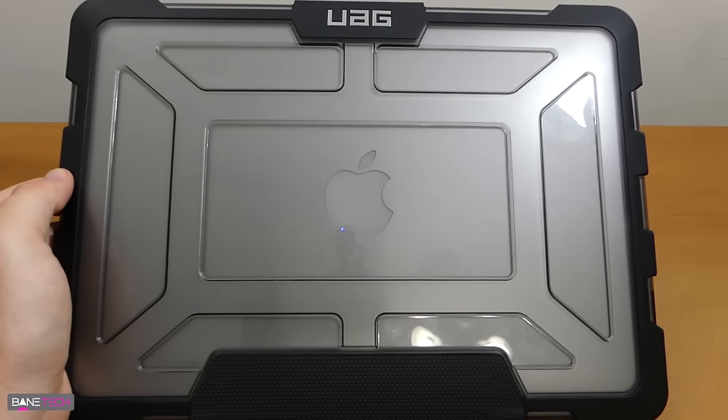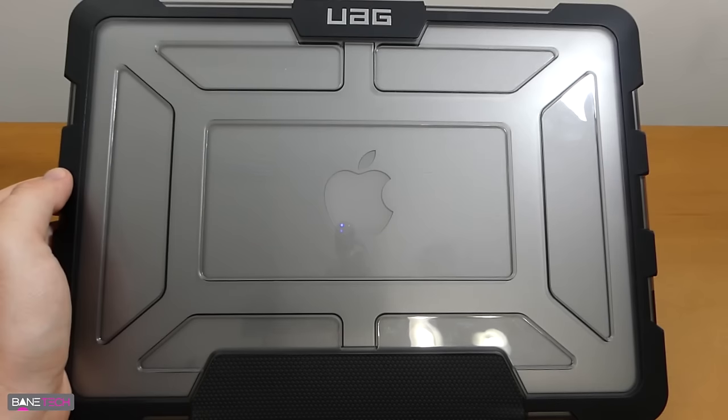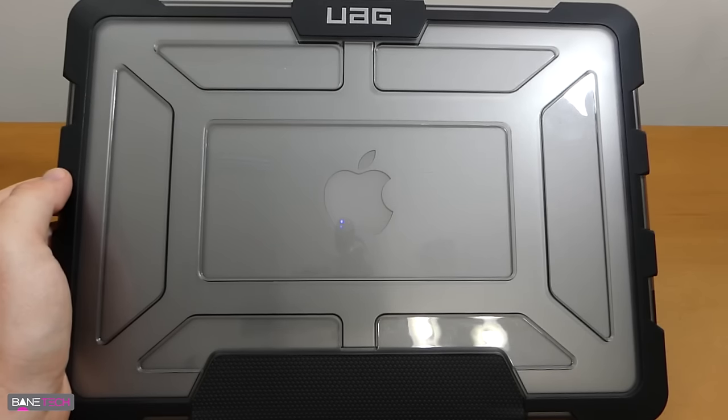It's just a great overall case — I can't recommend this enough. UAG has already impressed me with their phone cases, and when I saw that they had one for the MacBook Air I couldn't wait to get my hands on one. Like I said, this has been my favorite case I've used so far. There's not been another case that has beat it. I highly recommend checking this case out, especially if you have a MacBook Air, but they also provide some for the Surface Pro and those look pretty sick too.